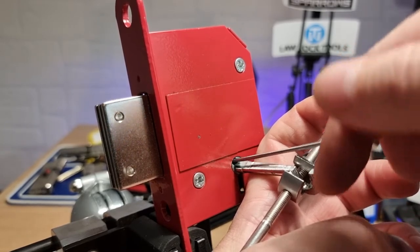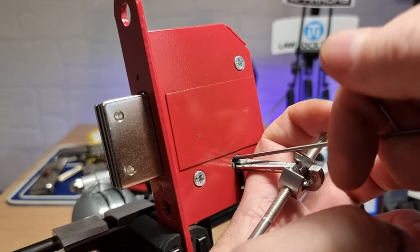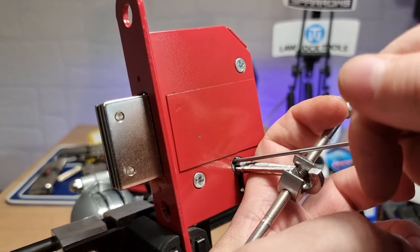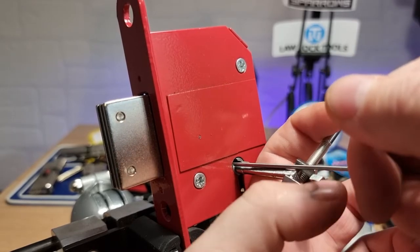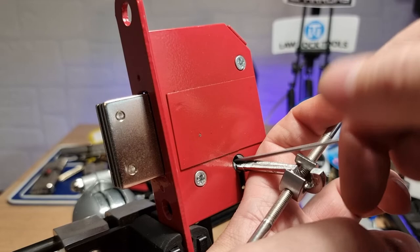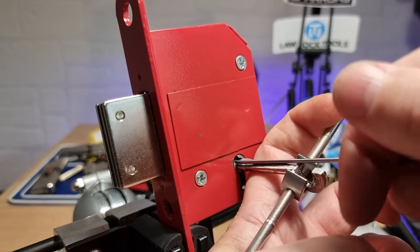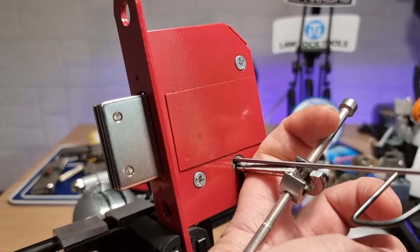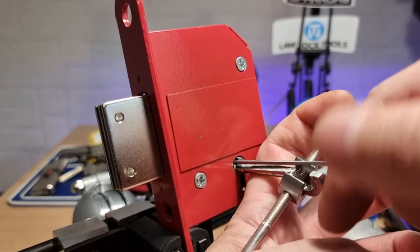Now, it does contain false gates. I think there are false gates on the top and some on the bottom of the levers. Although these are shallow false gates, I've not really been able to pick the levers out of the false gates the way I was able to with the cutaway one.